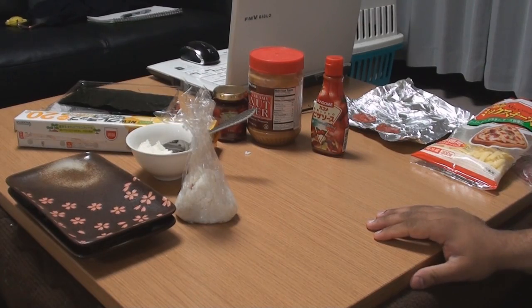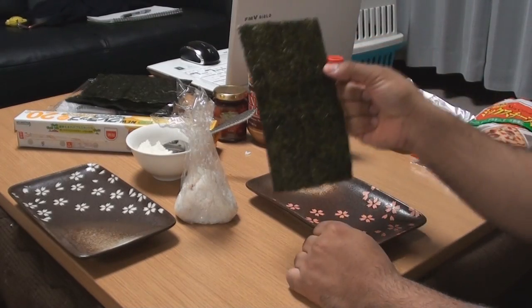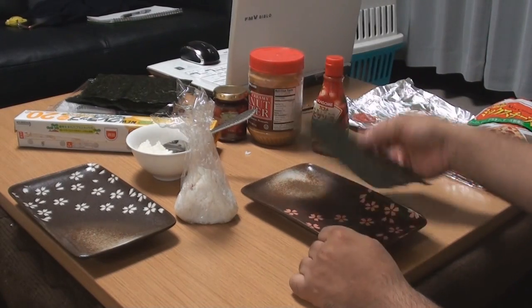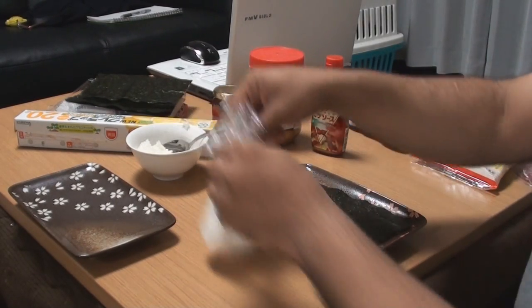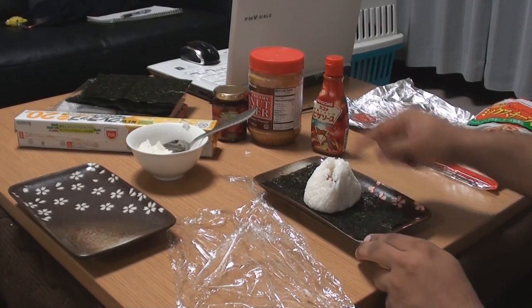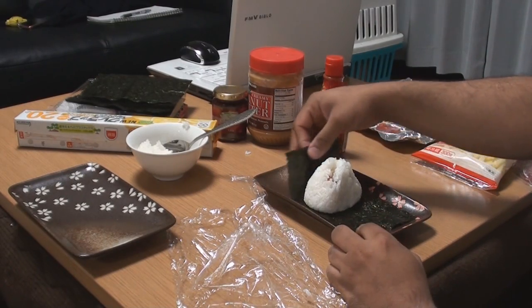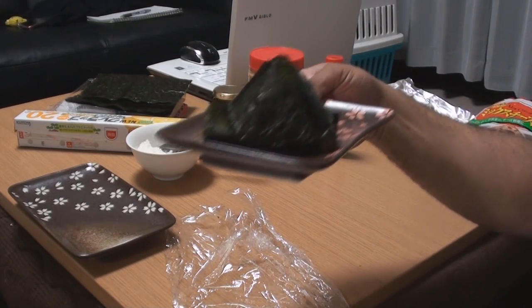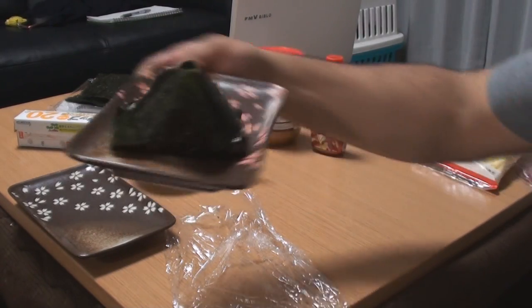Now all we have to do is get nori. Here's one slice of nori. I really don't know how you count these things. You put the triangle in the middle of the nori and then you just wrap it. And there we have a pizza onigiri.